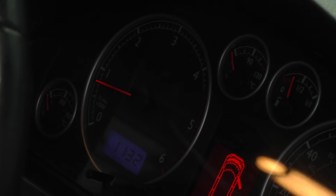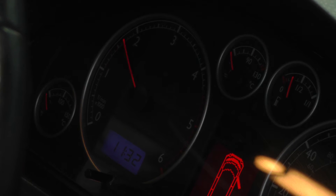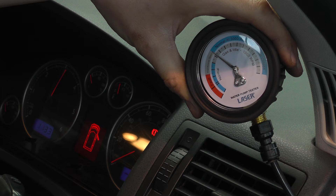Steady reading at idle, then the needle increases with engine revs, but the needle remains steady. This is a good reading.